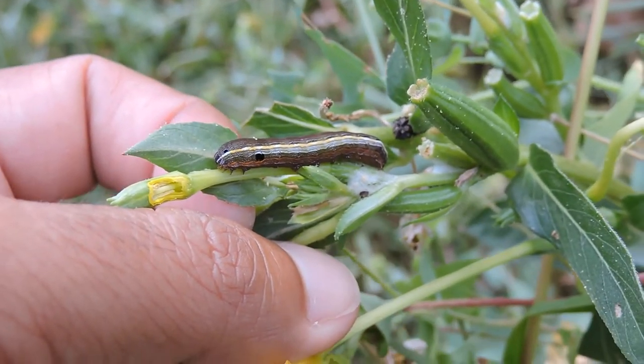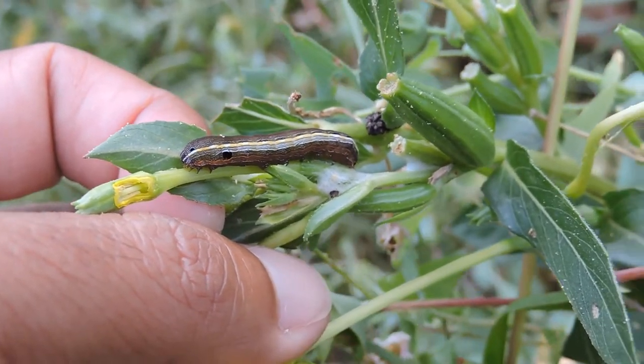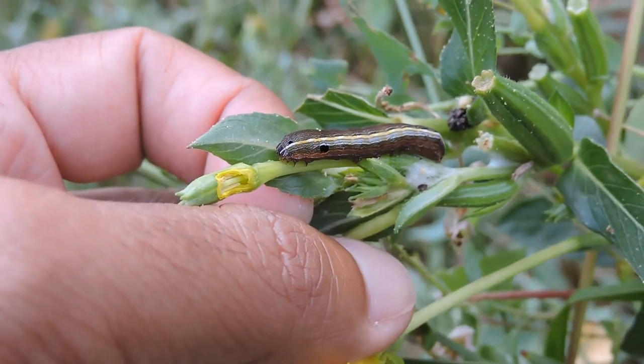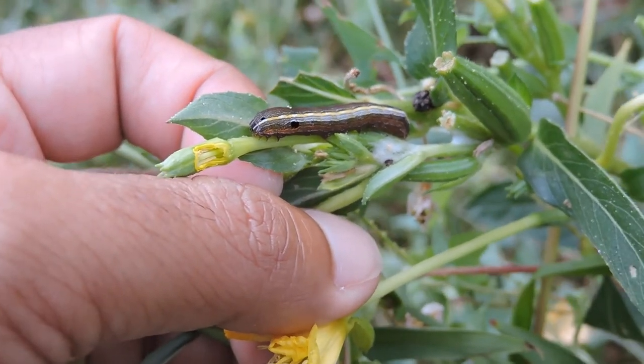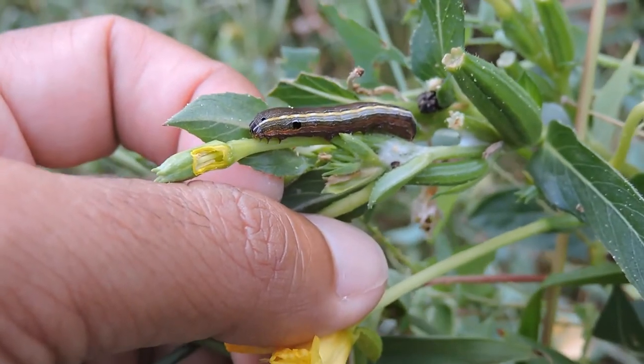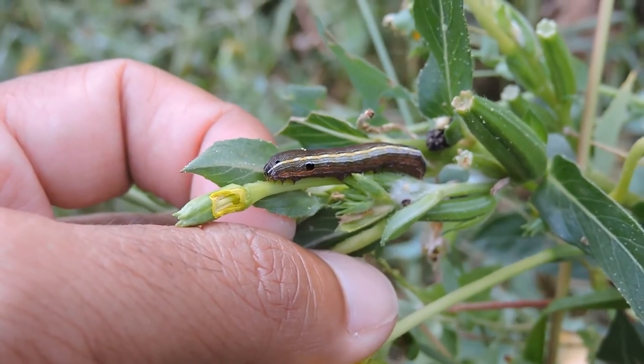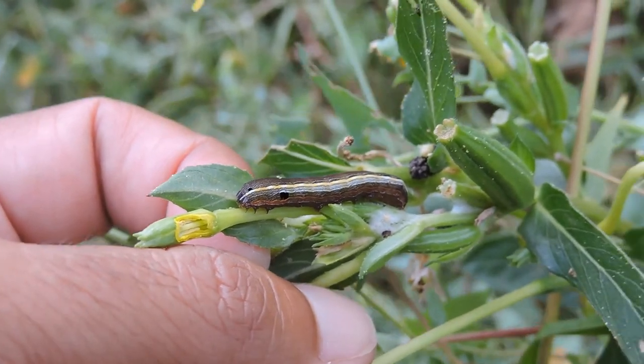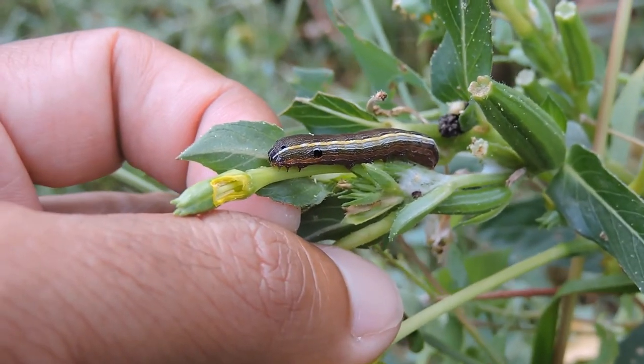This little beast here is called the yellow striped armyworm. It's a very common little creature, one of the noctuid moths, the larger family. The scientific genus is Spodoptera ornithogalli. It's kind of variable but usually has that stripe on the side.